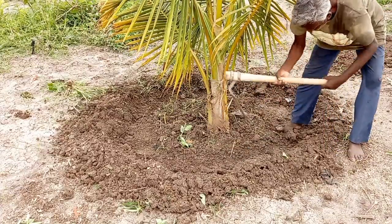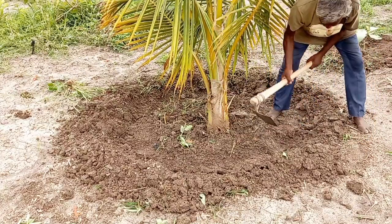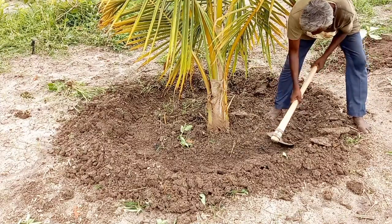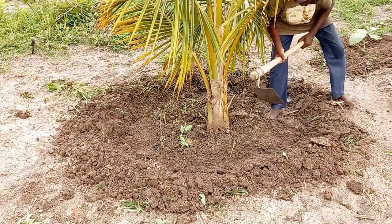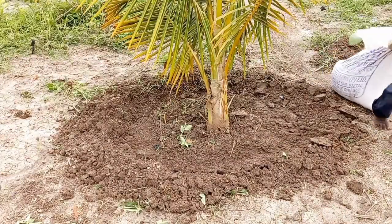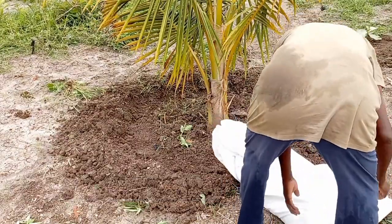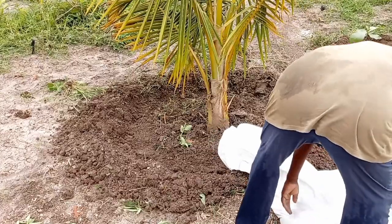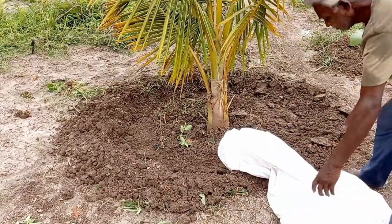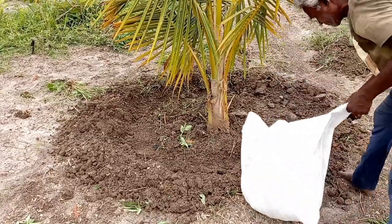For optimal growth of the coconut tree, the extra boost of phosphorus and potassium in the chicken manure helps with more flower bud and fruit formation in the coconut tree. We are going to apply 25 kg of chicken manure around the coconut tree.